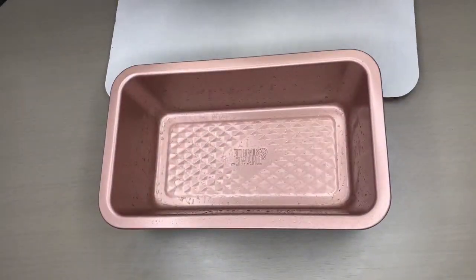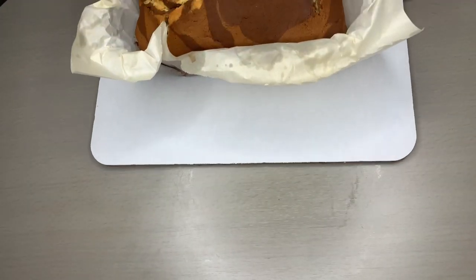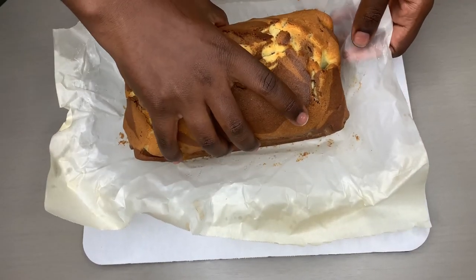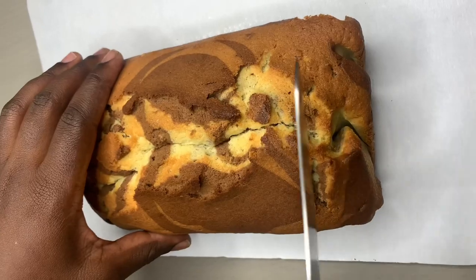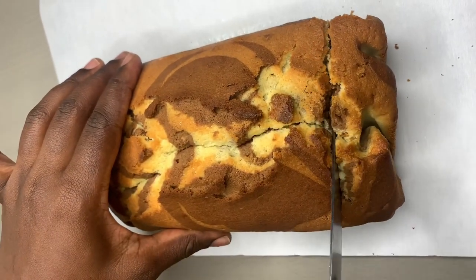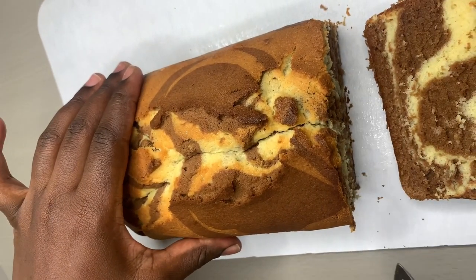Oh, see that — see our baking pan. Let's cut this and get how crunchy the skin is. You see that!